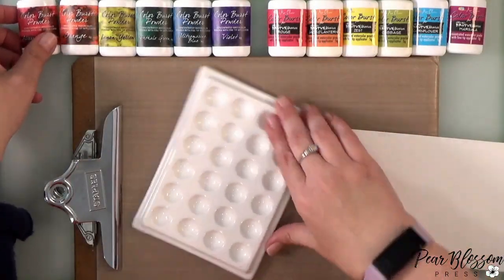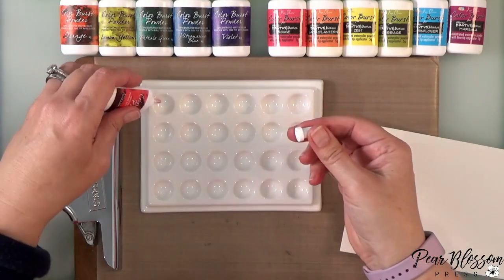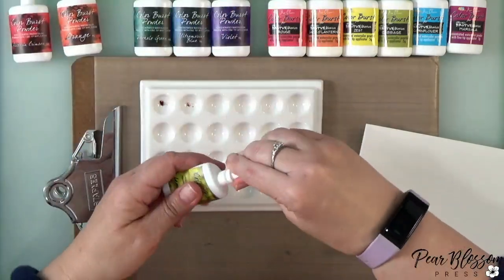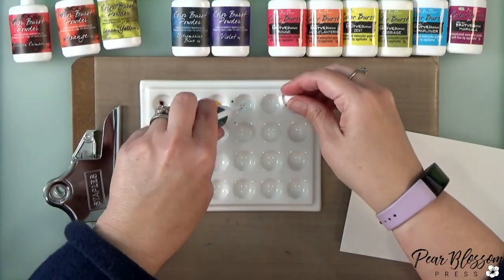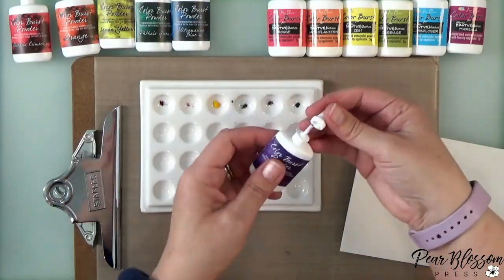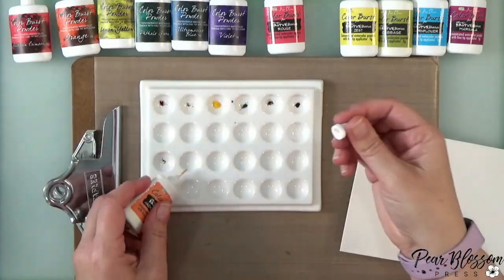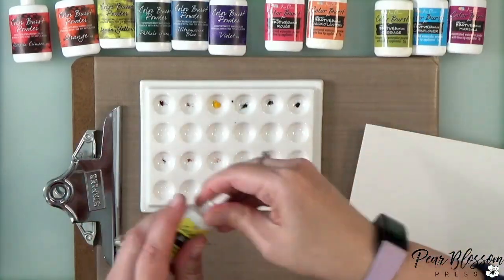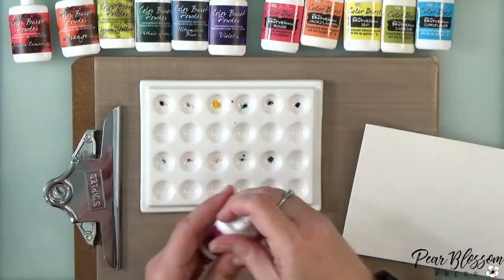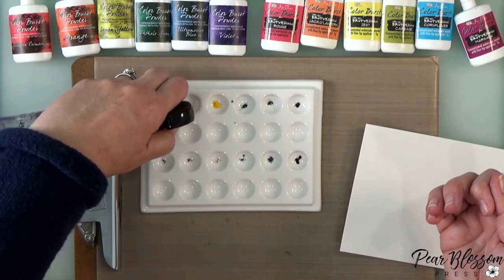The first technique is probably fairly obvious — you can just take your powders and put them into a palette. When you open these bottles, be careful: you don't want to accidentally squeeze it all over the place. You basically take off the lid and tip them over and powder will fall out. I'm going to put the colors from each of my collections into rainbow order. I have the Brights set from Contact Crafts on the left, and also an older set of the Ken Oliver Color Burst for Rudis Monroe.